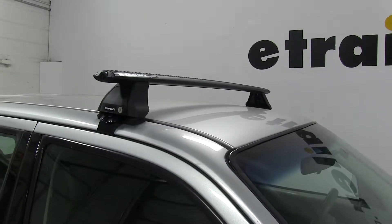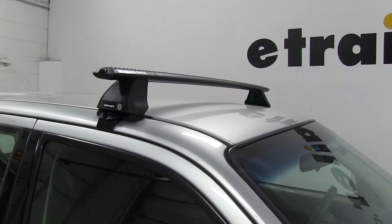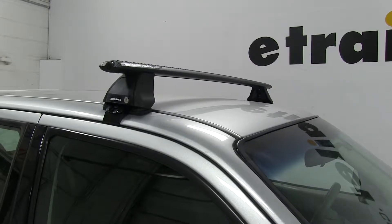We're also going to be using part number RRRLKVA — these are the 2500 Series Legs for the Vortex Aero Cross Bars — and then part number DK099, which is the custom fit kit for this particular vehicle.